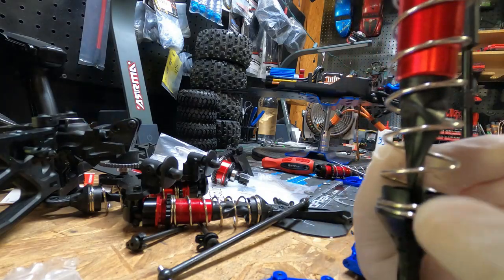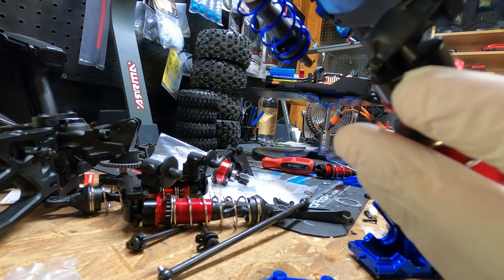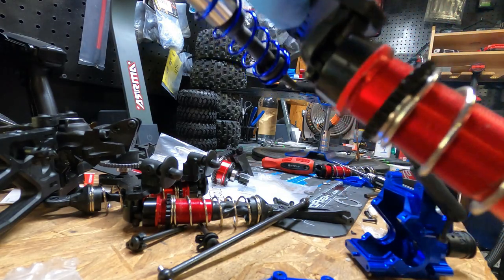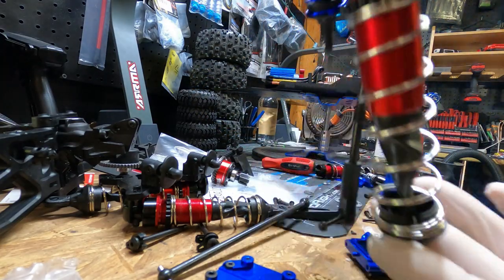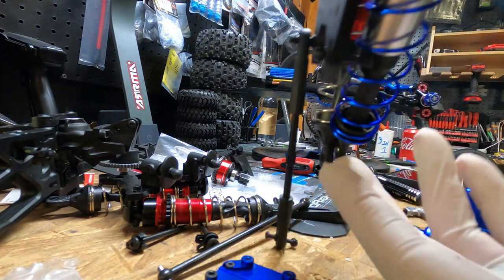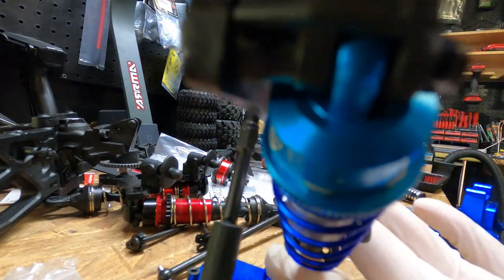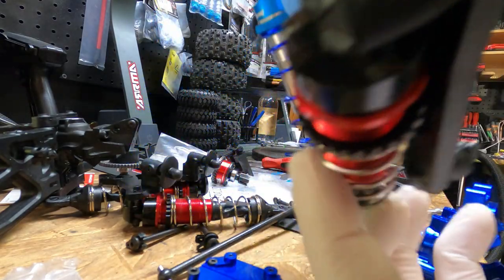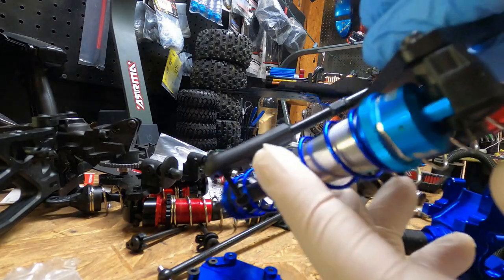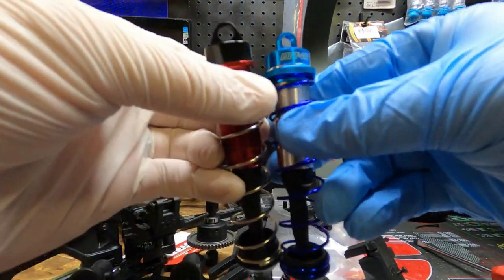Check this out - this is the stock shock. Look how much play the shock has. I haven't messed with it, so it still has that coupler little adapter thing in it, but look how much the shock moves - that's a lot of movement. Now check mine out. Mine barely has movement, which is what you want. It has nothing like the stock one - look how loose that is. Real loose. Mine is loose but snug, and that's what you want.